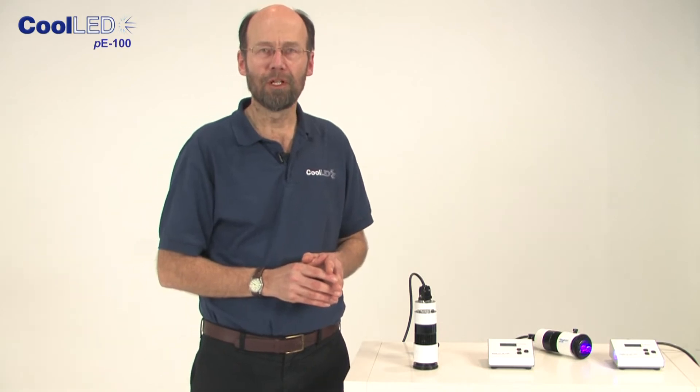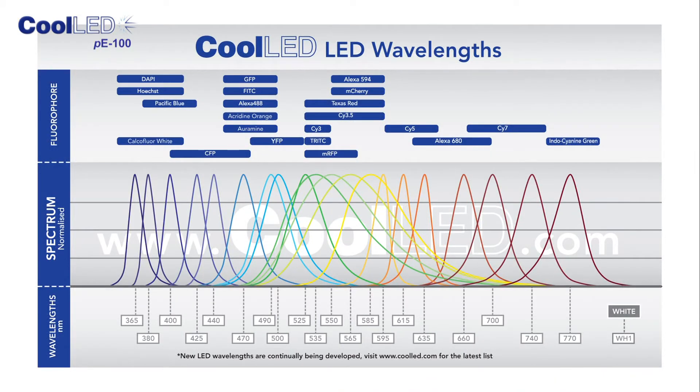In fact, there is a range of 20 different wavelengths to choose from, so there will always be one to match the fluorescent stain you are using.